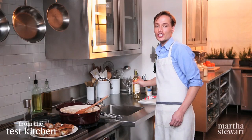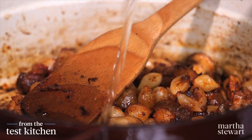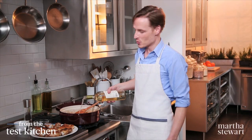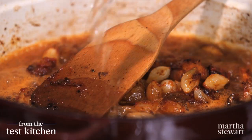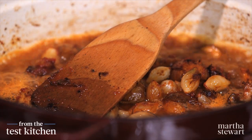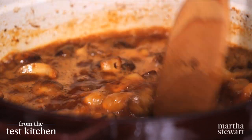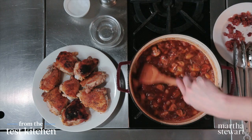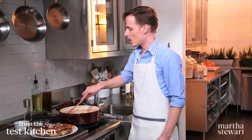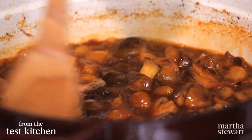Now add the wine — good dry white wine. Sauvignon Blanc works great. If it's not a wine you would drink, it's not a wine you should cook with. Two cups is about half a bottle. Bring this to a boil and let it almost evaporate completely. Some will be absorbed by the mushrooms and onions, and the rest gets cooked off. Look at that beautiful, rich deep mahogany color. This will take just a few minutes to boil down and evaporate.